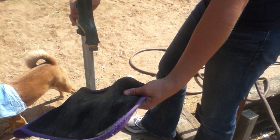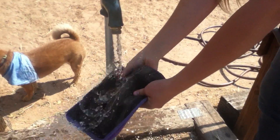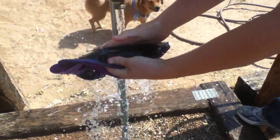Now that these are pulled back, we are going to turn on the water. You can use a hose or like this, and just try to get as much as you can off using just the water, and soak them wet.